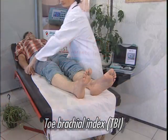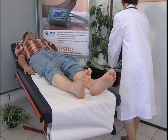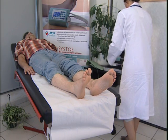Check that the patient's feet are not too cold. Take the Cysto out of its case. It is an independent unit ready for use.